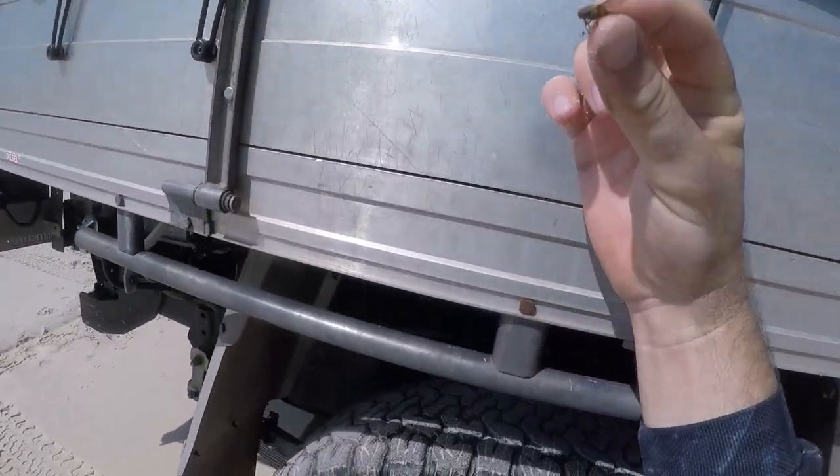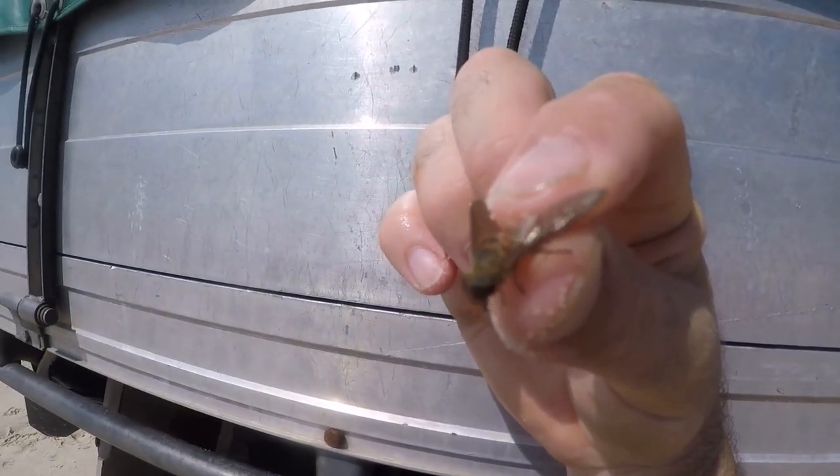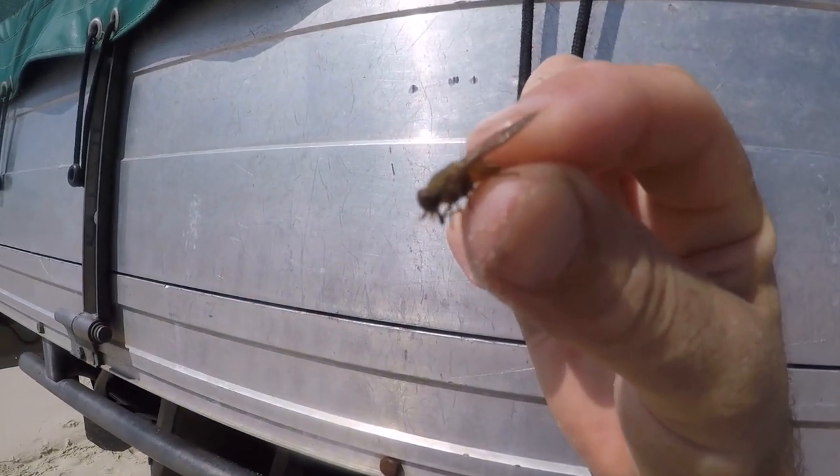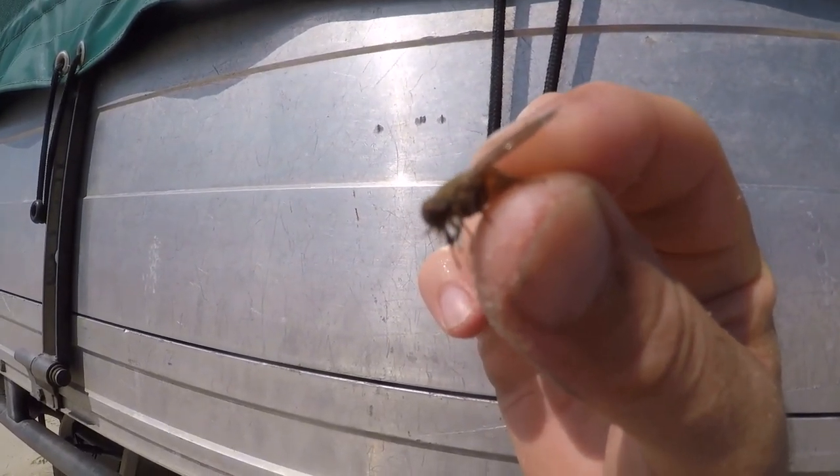So this time of year, these are your worst nightmare — little March flies. They love to bite you. They're not the quickest things around though, so you can catch them, but crikey they pack a punch when they nip you.